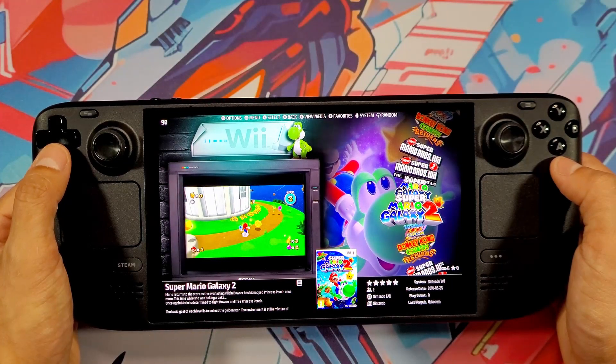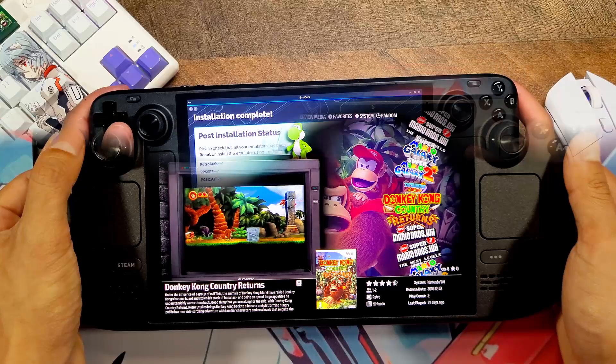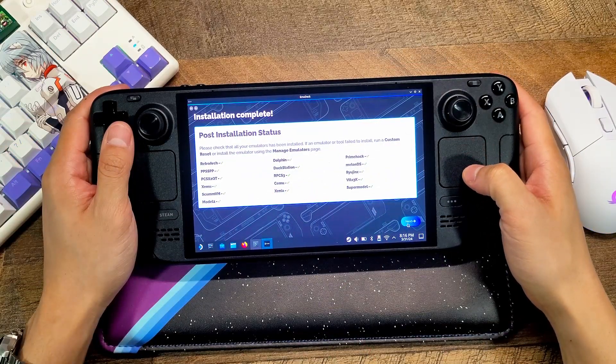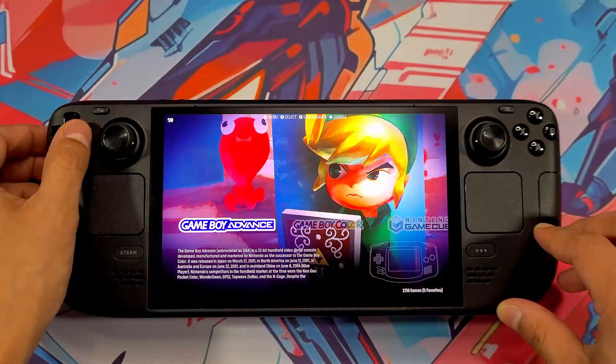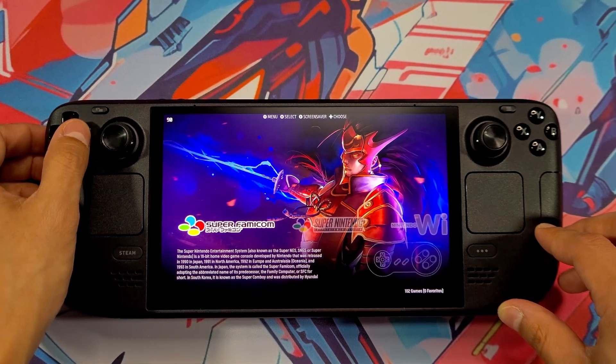Hey everyone and welcome back to the channel. Today we're going to be turning your Steam Deck into an emulation beast with EmuDeck — a free tool that sets up tons of emulators in one go, whether it's NES, PS2, or even the Switch. This guide's got you covered so let's get started.